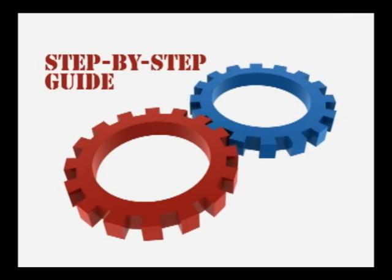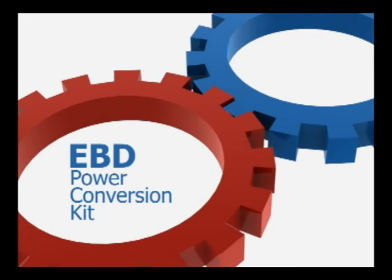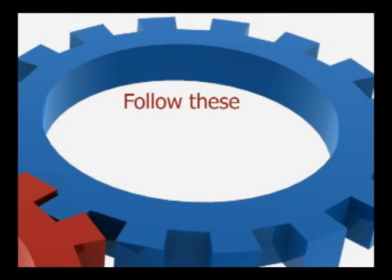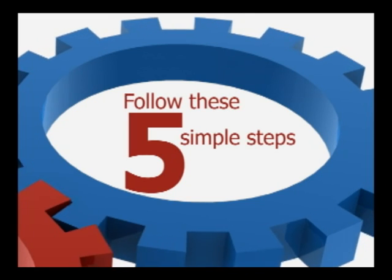The following video is a step-by-step guide to installing your new EBD Power Conversion Kit. Congratulations on the purchase of your new EBD Power Conversion Kit. Now that you have the proper EBD Power Conversion Kit for your lift, we are ready to begin the installation process. Following these five simple steps will ensure years of reliability and ease of use when operating your new lift.